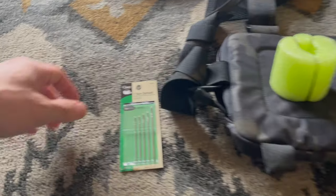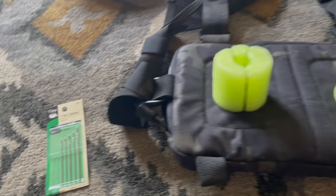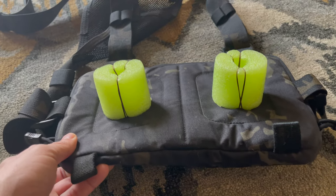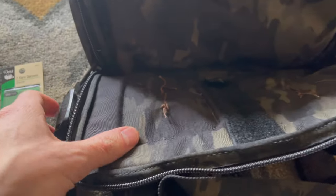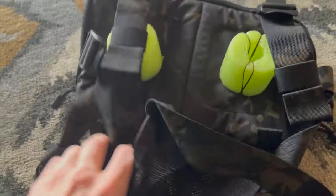For this I used a yarn needle — I didn't use actual yarn, but you are going to need a thicker needle to get it through this Cordura heavy-duty fabric. Just grab a pair of needle nose pliers to help work it through. Sorry for the camera work — I'm holding the camera with my other hand. As you can see, I just sewed it on there. If you can figure out how to sew a button on something, you can figure this out.